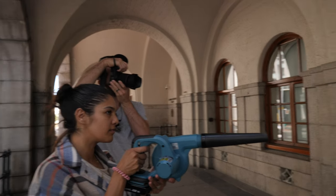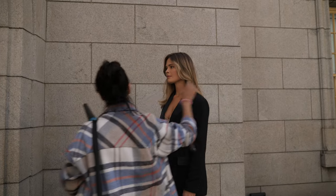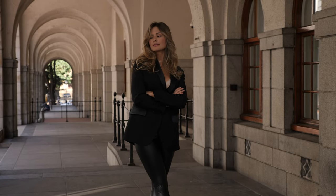I think we broke for lunch and came back around half one or two. We are in the shade of the building — some of these shots are flash, some are no flash.